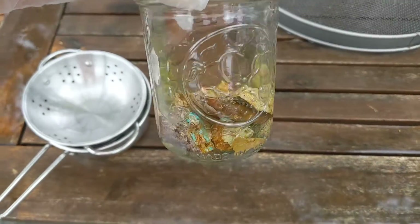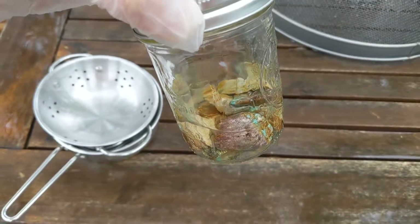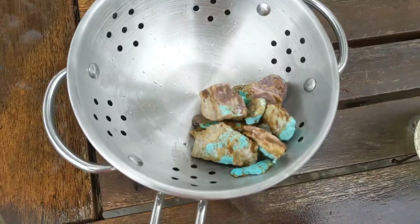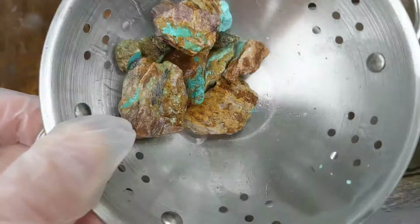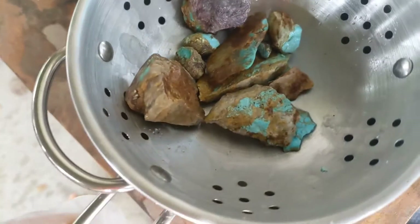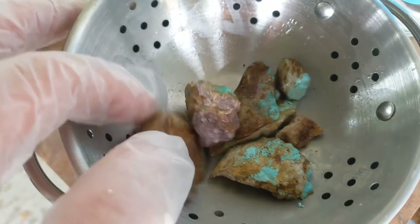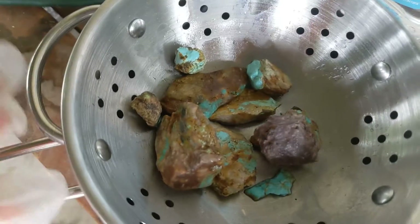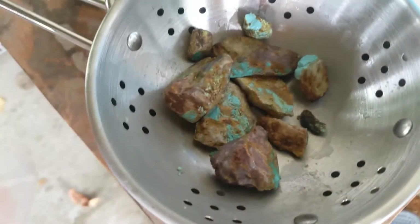So it's been about a week. Supposedly the stabilization should have been finished by now. Let's take it out. So I've taken it out, drained out the liquid. We're going to put this somewhere where it can dry — some places say leave it for about a week or so. This looks pretty good. The epoxy will definitely add a little bit of a sheen to it. Right now the job is to have it dry and solidify as all the acetone is now exposed to air. Let's see how these turn out, but they look pretty good so far.